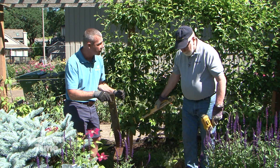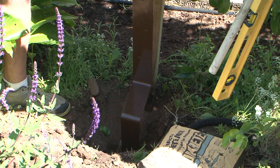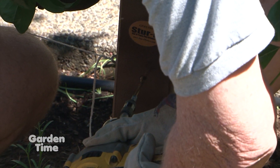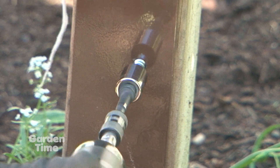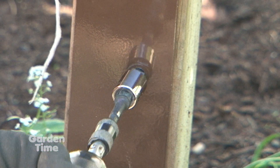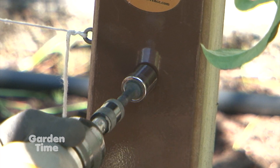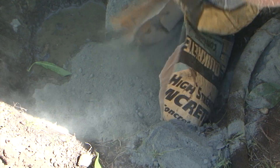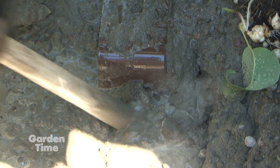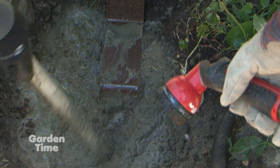First, put the bracket down into the hole. Pre-drill the holes where the bracket is lined up, then attach the three lag screws — three-eighths by two-and-a-half inches, galvanized. Fill the hole one-third full of water, then dump in half a bag of dry concrete mix, stir it, then add more dry concrete mix and stir again until it's just right.